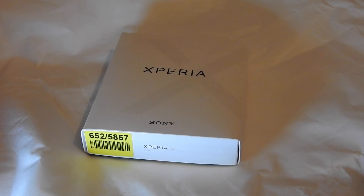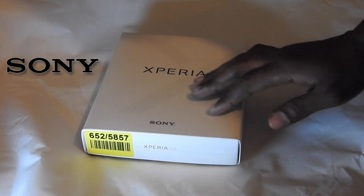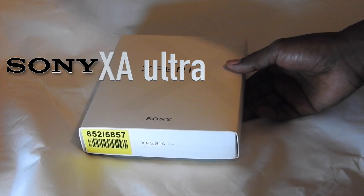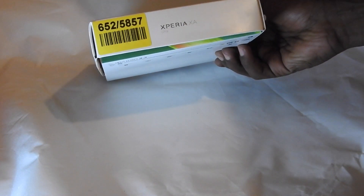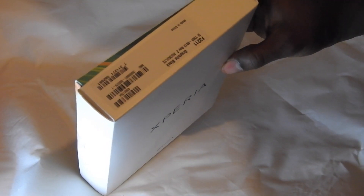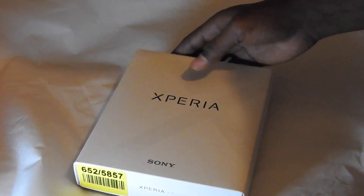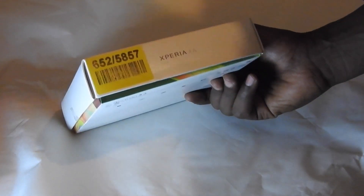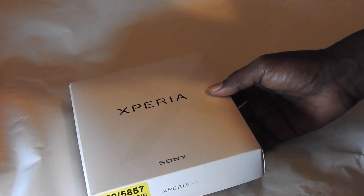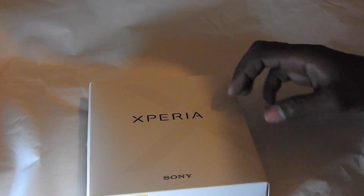Hello everybody and welcome to Abdi's new phone. This is the new Sony Xperia Ultra A. One of the main reasons he bought Sony is basically to do with previously we've done some unpackaging of the PS4, and he wanted something that matches his PlayStation where he can use it online and also get access to some of his content from the PlayStation as well.